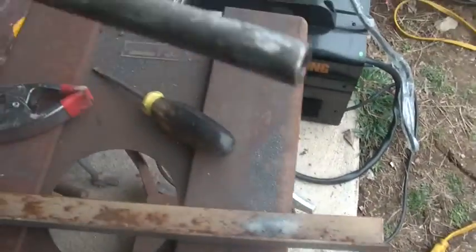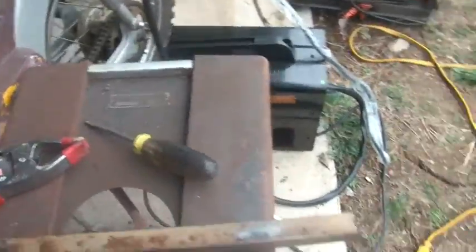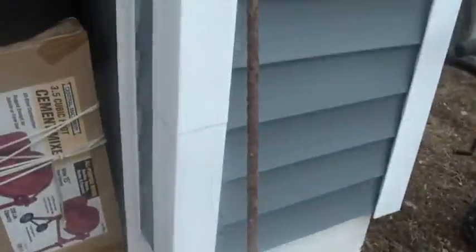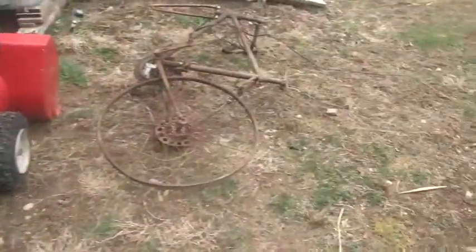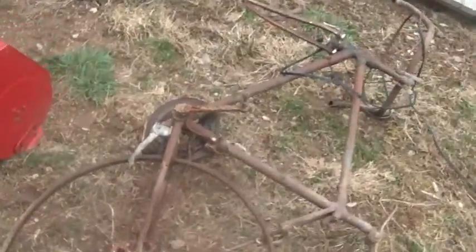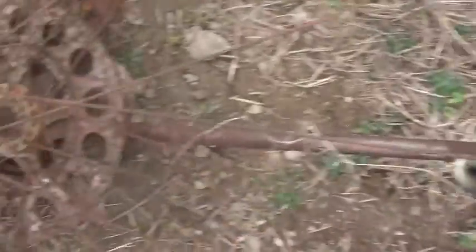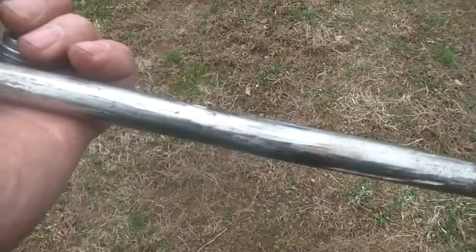So obviously he's had to fight these kind of battles also. To take this out and not have to drop the whole rear end and take the chain off, I was going to use some of this rebar, but it was too thick. So I found this old bicycle out back and I cut a piece of it off from here to here and I used that to push it through. Hopefully this works better.